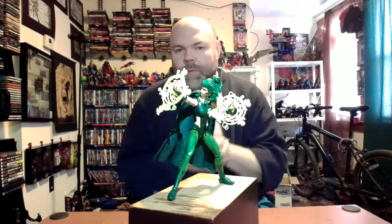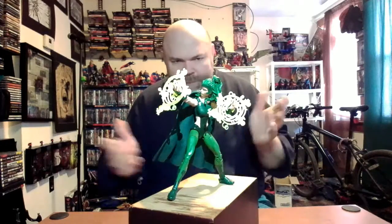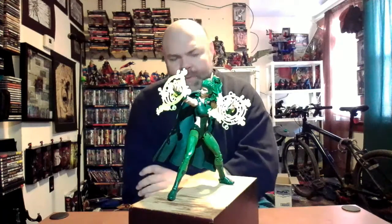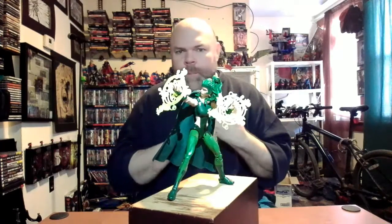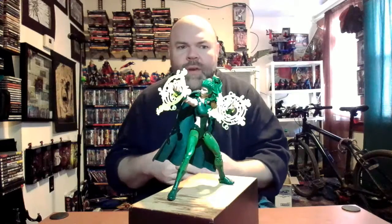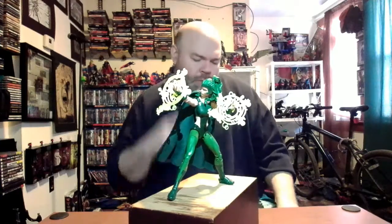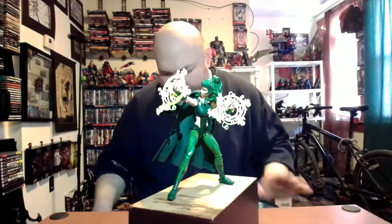There you go - another Marvel Legends figure review. This one's what you'd call an 'also-ran' - one of the background characters for the X-Men who might once in a blue moon get a story devoted to her. Still, the green does stand out quite a bit and it's a very cool figure, even if she'll end up more in the background of my collection. As always, thank you for watching - I'm getting subscribers by the week now. I'm planning a giveaway of maybe two or three in-demand Marvel Legends figures when I hit 100 subscribers, so stay tuned.